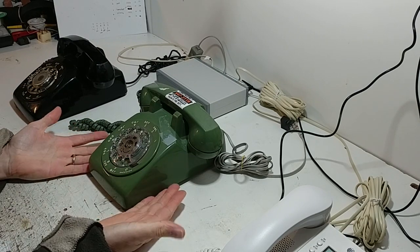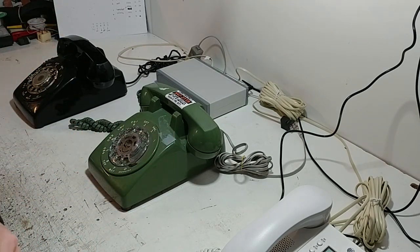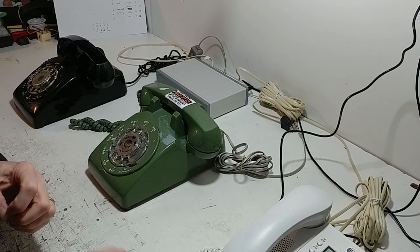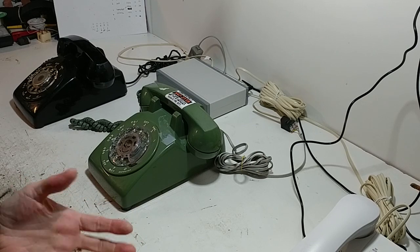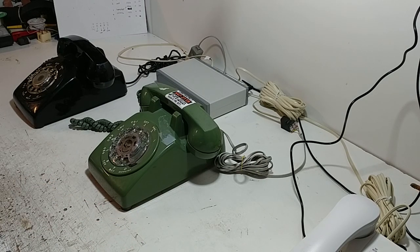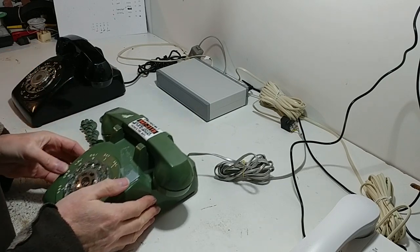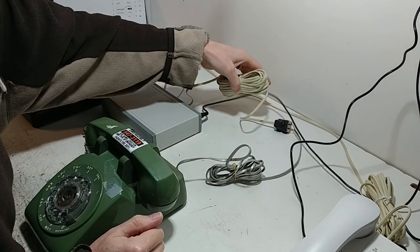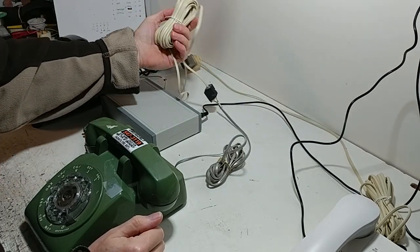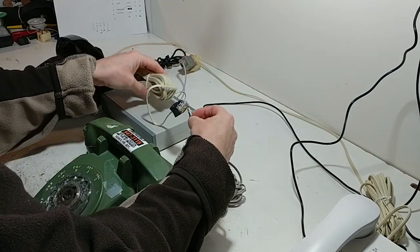So if you've got vintage phones and you want them to be brought back to life then this is a way to do it. I could even do a little advertising gimmick and say where else can you get five lines for zero dollars a month? And that is basically the demonstration. The telephone exchange comes with some cable and some little adapters.